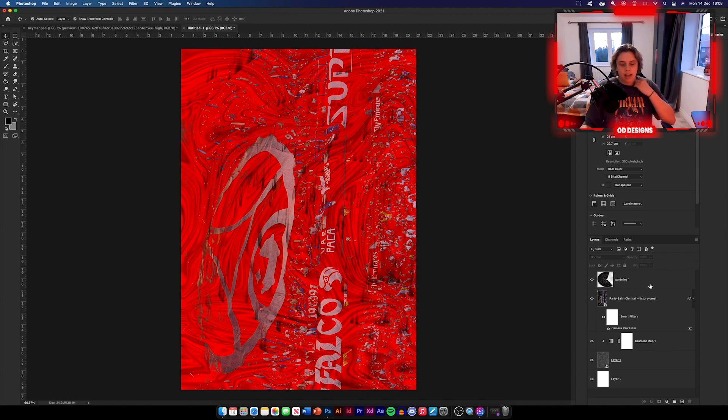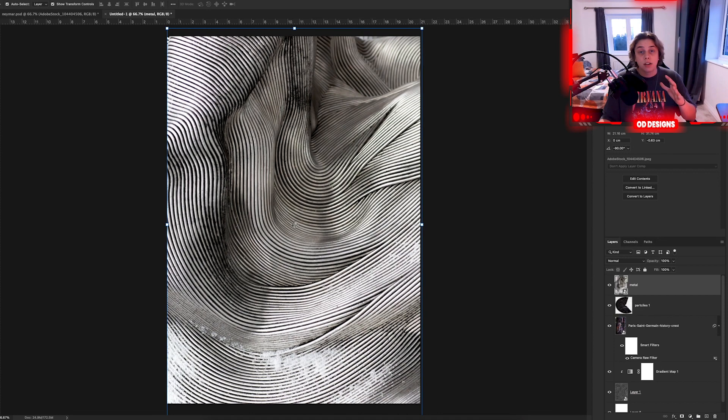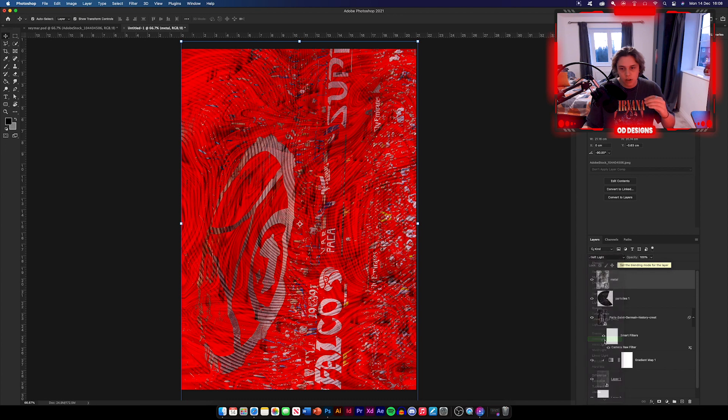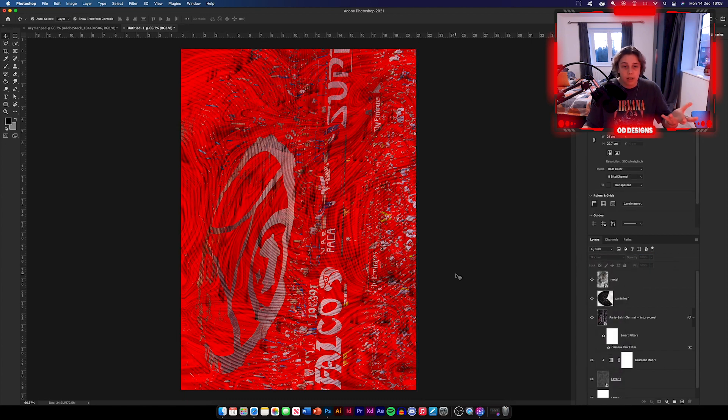Now the next thing I'm going to do is add another texture, which I'm going to drag and drop in. I've dropped in the next texture — this one's called Metal. All you need to do with this is change the blending options and reduce the opacity. Go to blending options and then go down to something like Soft Light, click that, and then reduce the opacity to 70%. Basically we have prepared our background — we're pretty much nearly there now.